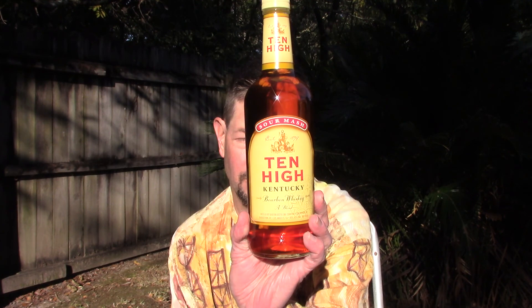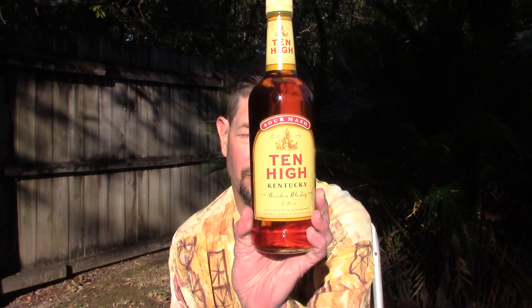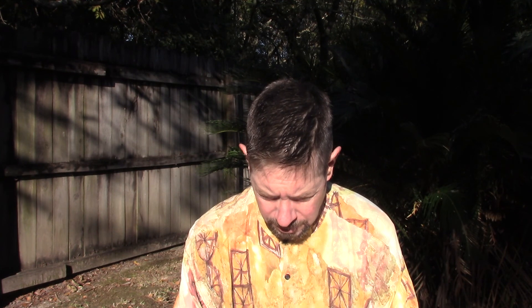Hello, welcome to this review of 10 High Sour Mash Blended Bourbon from Barton Distilling — that's really a Sazerac brand. Sazerac bought Barton years ago. It's got three bottling locations: Owensboro, Kentucky; Bardstown, Kentucky; and Los Angeles, California. This is a Kentucky bourbon whiskey, distilled in Kentucky, aged 36 months, about $9.99 a bottle. Never had it before.